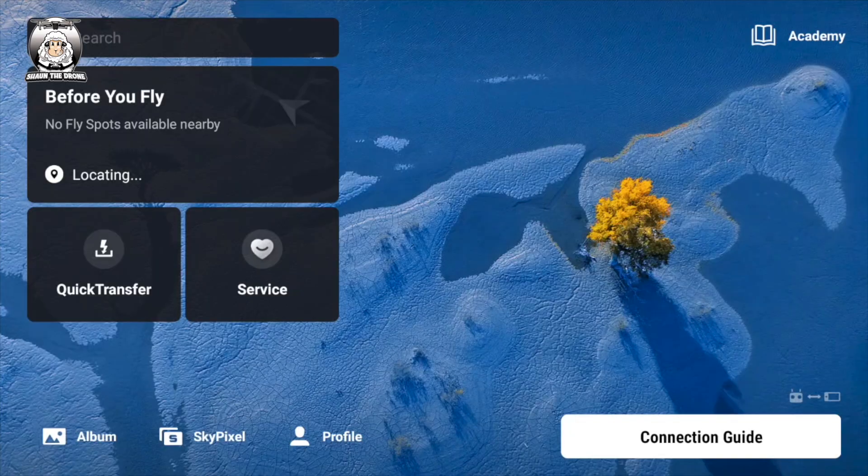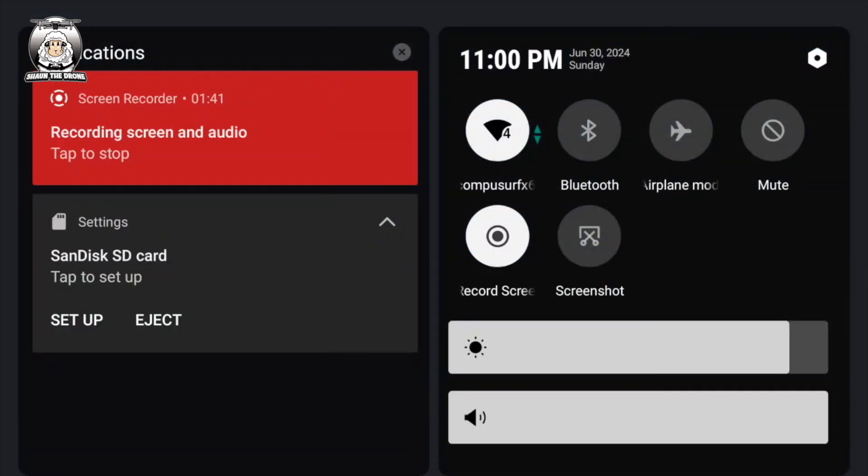So my last option was a factory reset. It sounds more drastic than it is — it's actually quite a simple process. What you've got to do is swipe down from the top of the screen and go to Settings, which is in the top right.